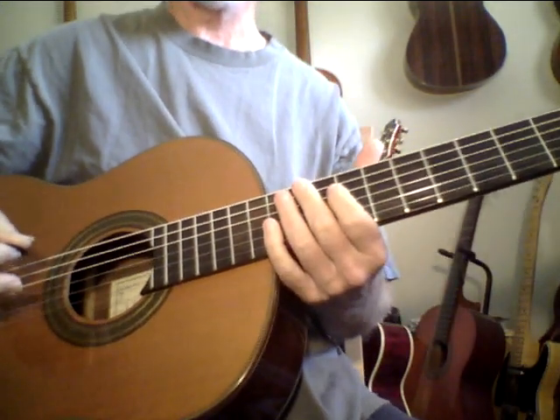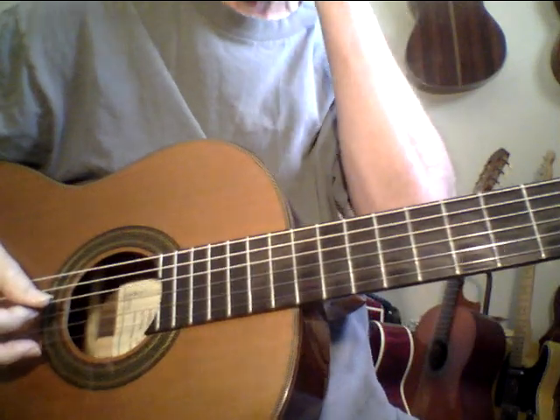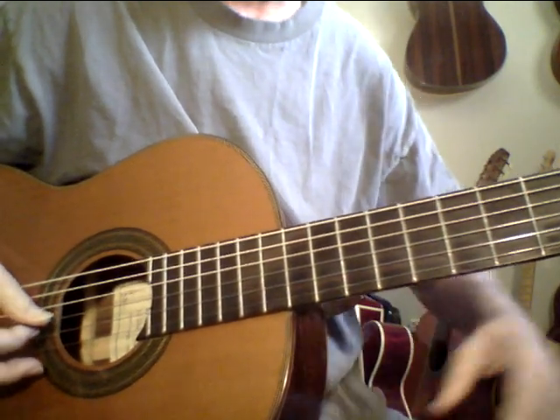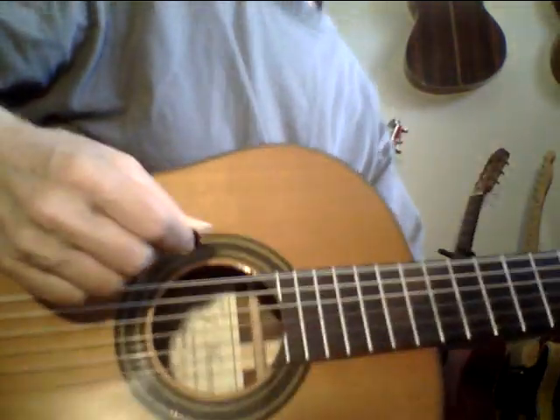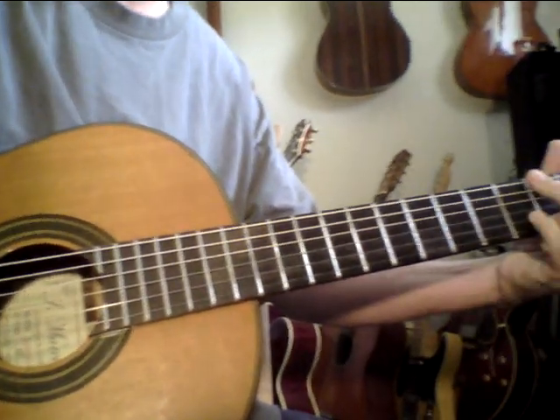Here I'm playing in this altered tuning — I kind of call it the flamenco tuning. You drop the low E to a D and make the G string an F sharp. It really is a beautiful tuning and it can give you some really interesting chords too.